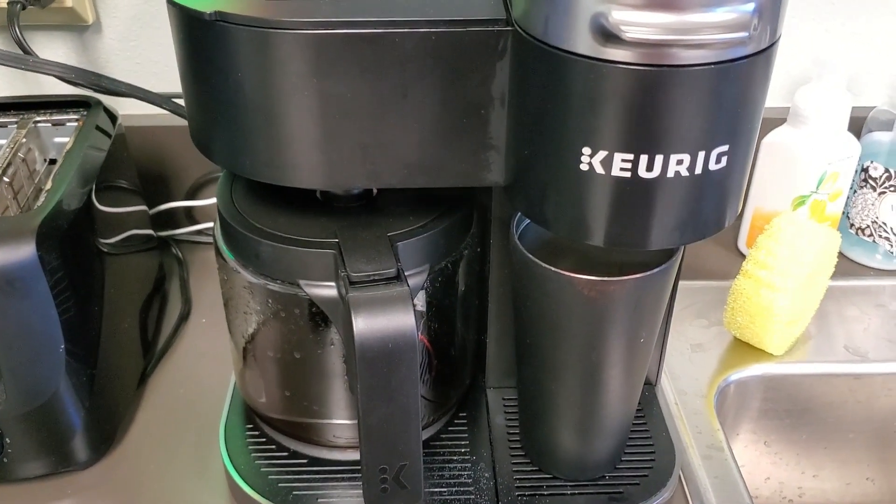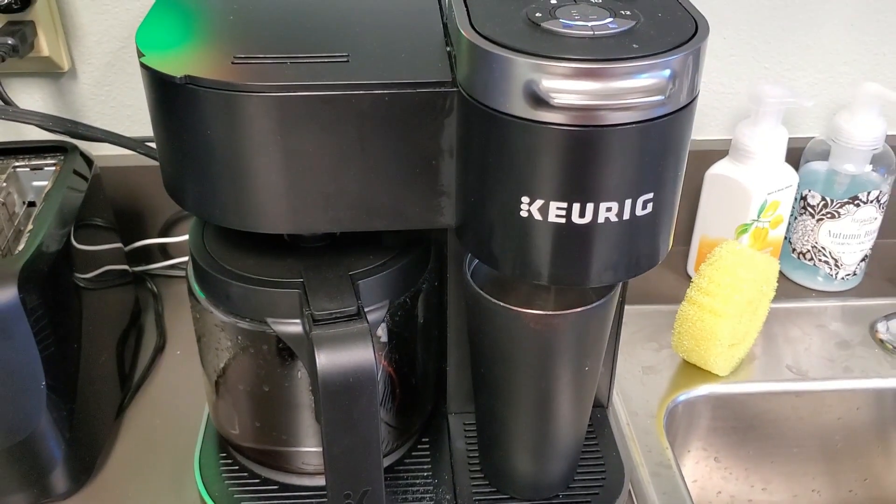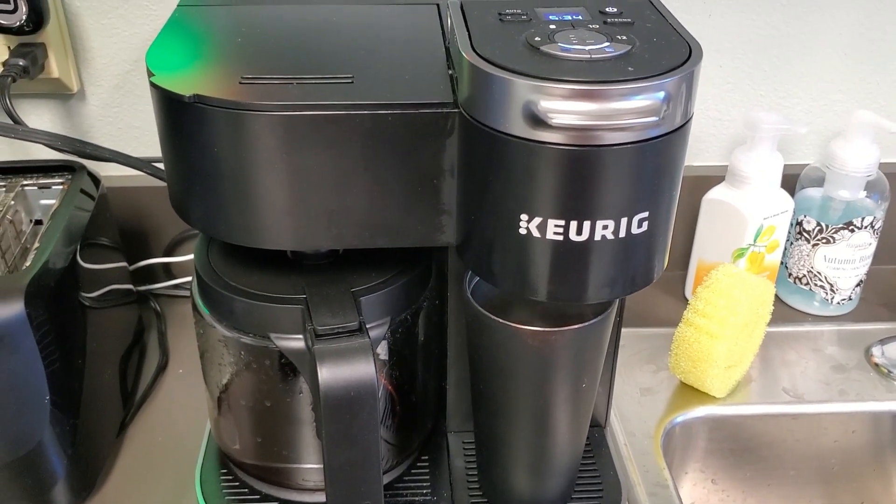Looks like it's almost finished. And look how hot it is — do you see that steam? It is hot, hot, hot! Now my favorite part is the sip. Yummy! Love this breakfast blend coffee. Thank you so much for watching and I hope you found this video helpful.